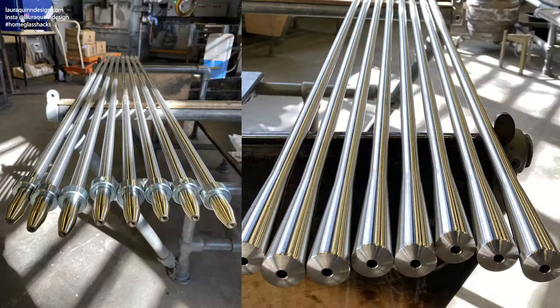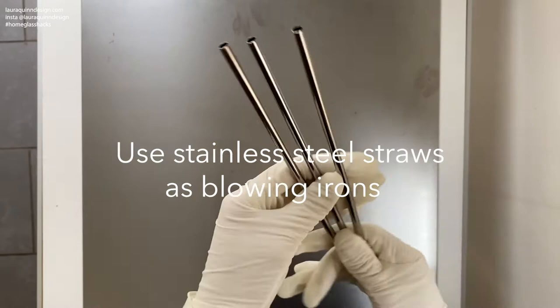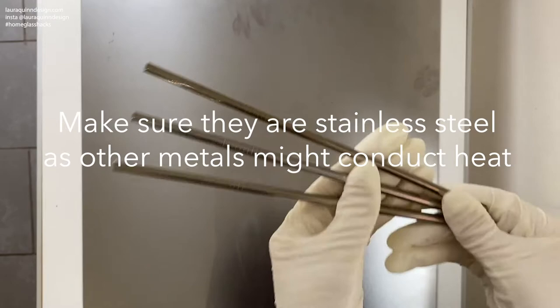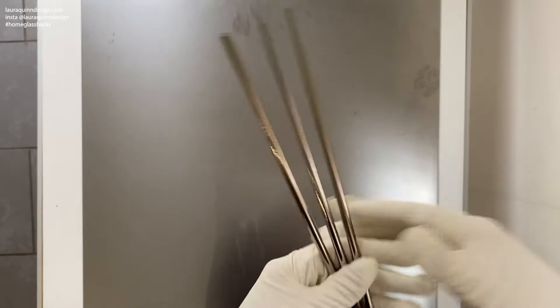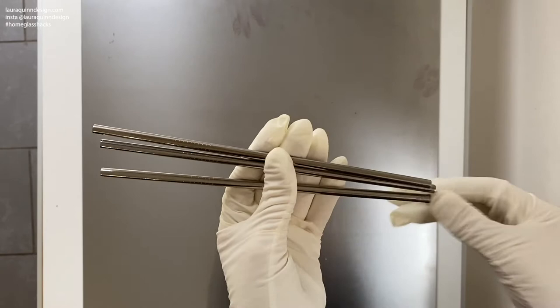When we're working in the hot shop and we're blowing glass we use stainless steel blowing irons. For our sugar glass blowing that we're doing today at home, you're going to use some stainless steel reusable straws. Make sure when you're looking for your straws online that you do not buy copper straws. They must be stainless steel, because stainless steel is very bad at conducting heat, which means the heat from the tip where you're blowing your sugar doesn't transfer down and burn your hands or burn your mouth.